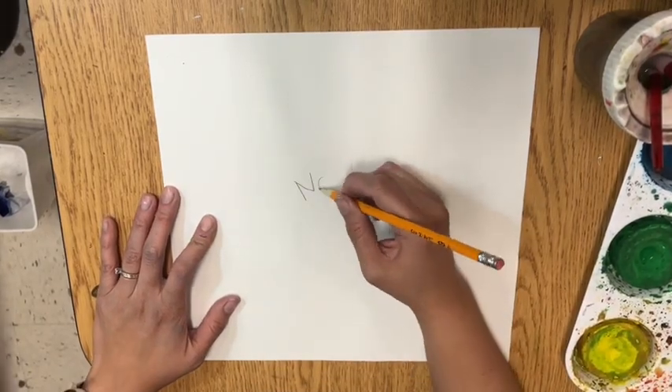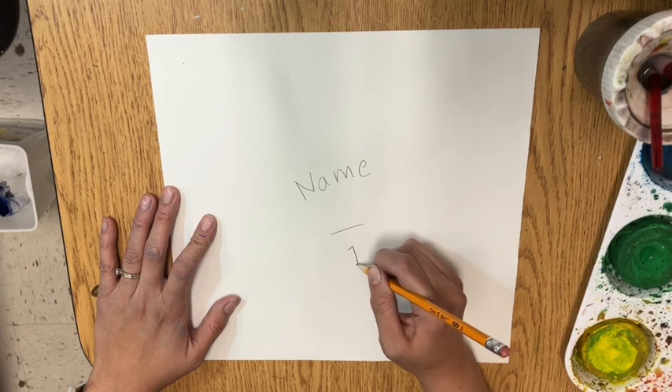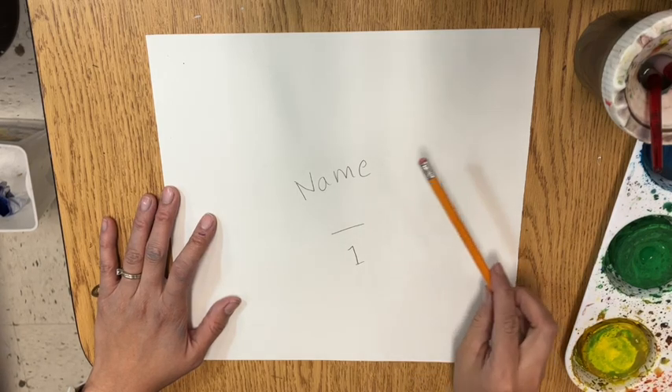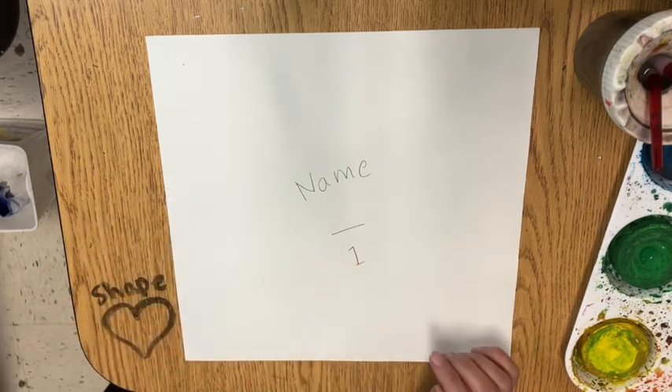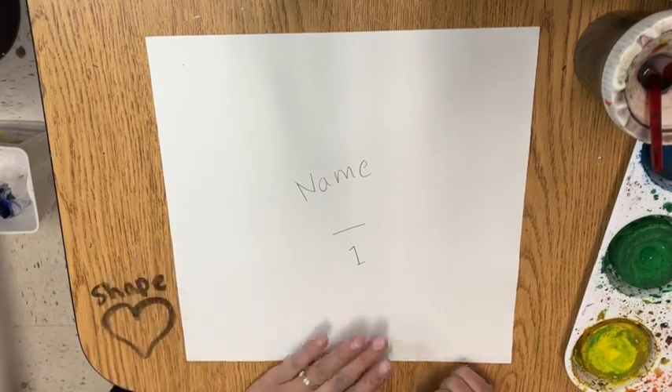Today we're going to make an Alma Thomas inspired art piece. This is a square, so it doesn't matter which way, but write your name, your teacher's letter or your teacher's name, and a one. Go ahead and pause here and wait until everyone's done, and then we'll move on.